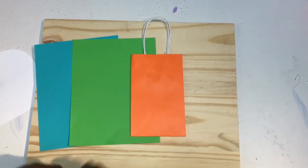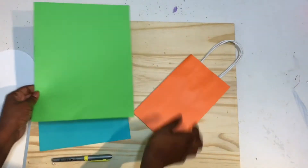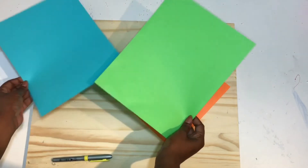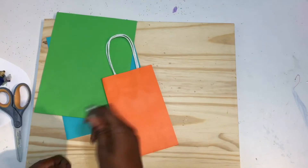I'm back with another video and today I'll be showing you how to make these dinosaur gift bags. All you'll need is different colored bags, colored paper, and your hot glue gun. So let's get started.